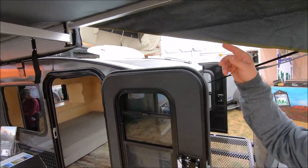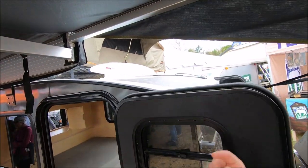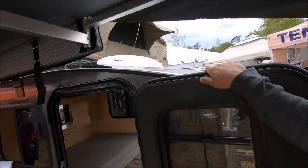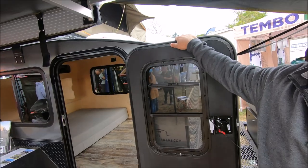We've got the MaxxAir fan up front, 11-speed in and out — best fan on the market. It has a rain guard on the back so that you make sure you're not getting wet when it starts raining and you're out on a hike.